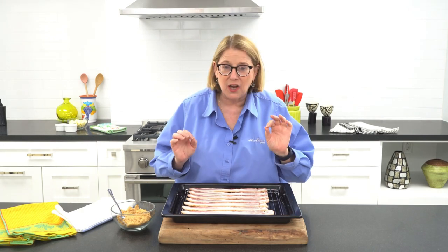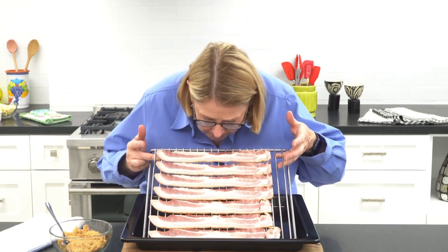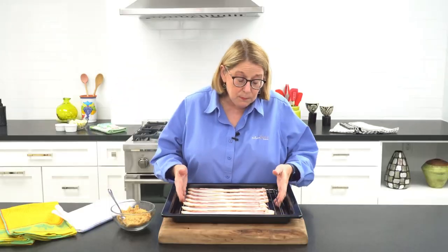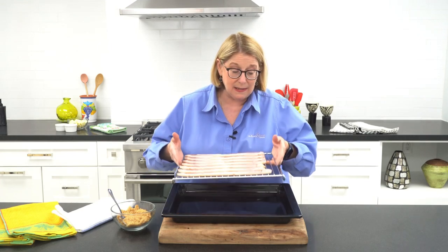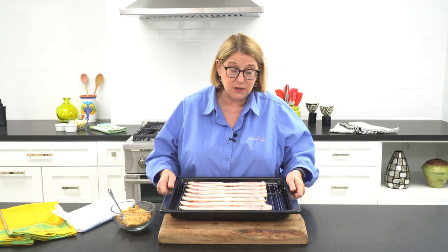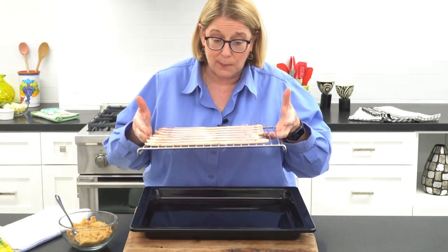We're going to start with smoked bacon. I like to use a thick cut hickory smoked bacon. Oh my goodness, it smells good. The key to making the candied bacon is to have it on a rack like this. This is just a pan you should have at home — it usually comes with your oven. It's a nice pan with a rack that sits up on it.